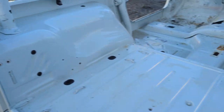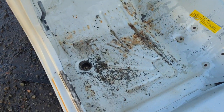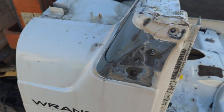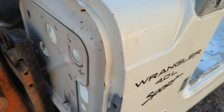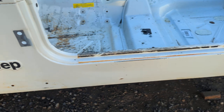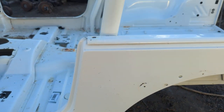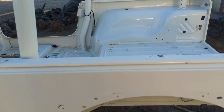Tunnel — nice and clean. Inner firewall — clean. Driver side floorboard — nice and clean. Rear cargo, driver cowl — clean. Firewall clean, corners really clean. The rockers — both sides are good. Roll bar — good.